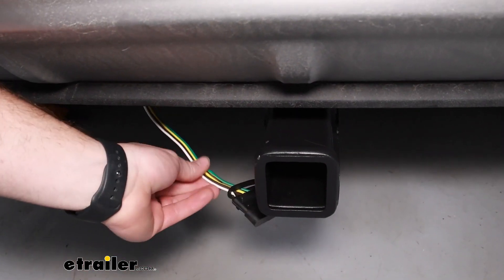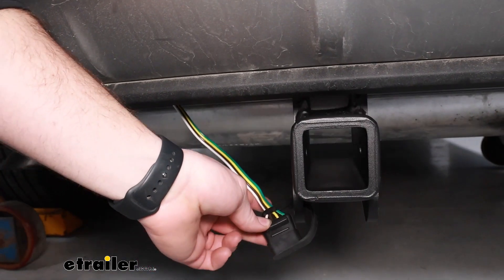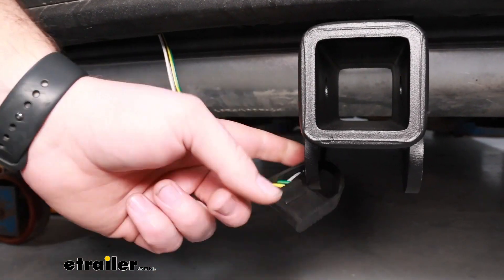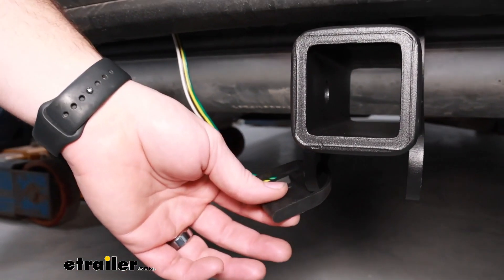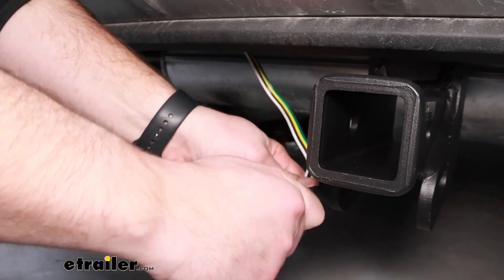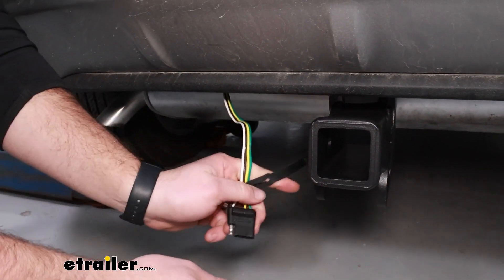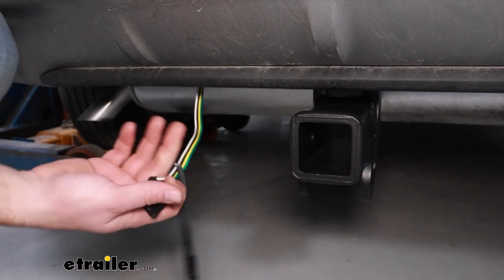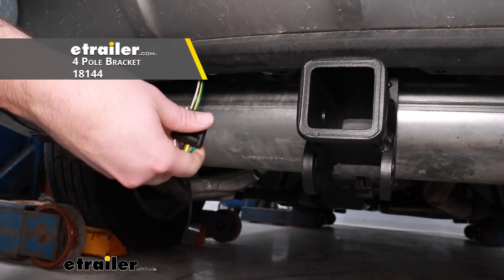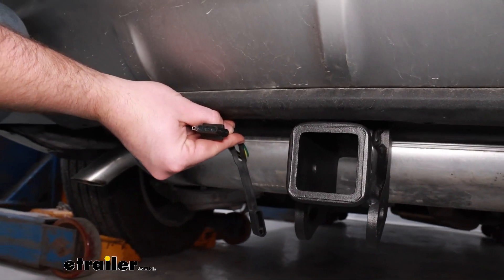When it comes to routing and mounting up your four-pole, there are two different ways you can do it. You can either loop the dust cap onto the safety chain loop, so when you're ready to hook up to your trailer you simply pull off your dust cap, connect it to your trailer, and hook up your safety chain loops. Another way is to get a four-pole bracket off our website, screw it right into the bottom of the plastic, and your four-pole will be mounted right beneath your bumper.